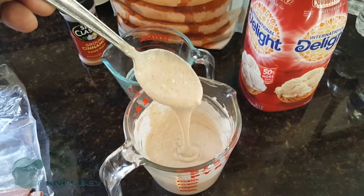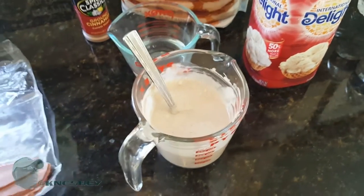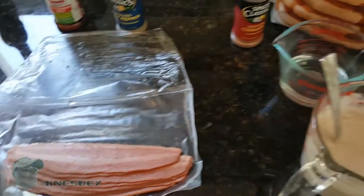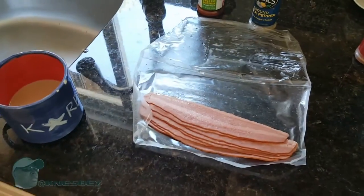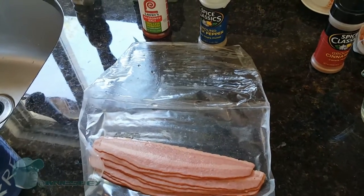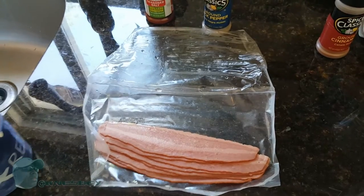This is the consistency you want right there — that's your batter. As for cooking the bacon, take whatever frying pan you want and cook the bacon to your desired doneness. If you so choose, you can sprinkle a little bit of seasoning salt and pepper on top of the bacon as soon as you lay it across the pan, so that it cooks into the bacon.